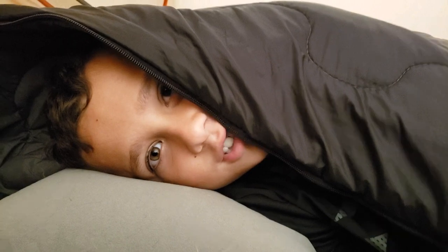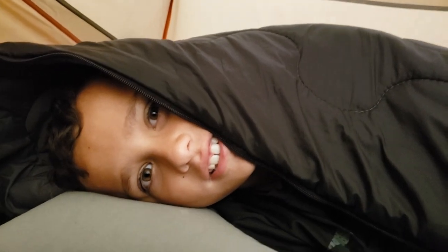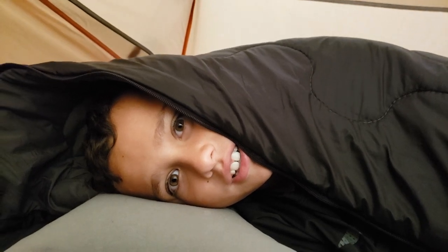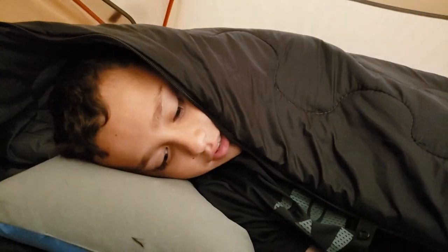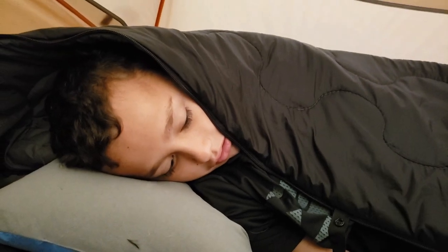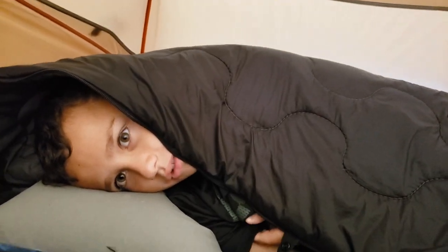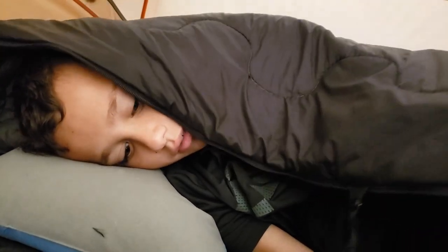How'd you sleep? Good. Were you warm? Yeah, a lot better than the night before. I slept way better. Did the blanket keep you warm? Yes, a lot warmer. I think it helped that we had it zipped up better, right? Yeah, a little bit. And we sealed up the feet too. It's soft on the inside. Yeah, it's soft — feels comfy.